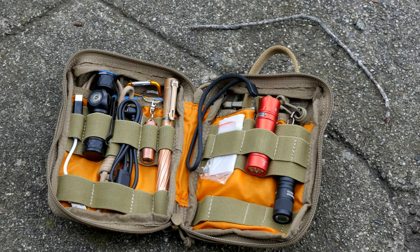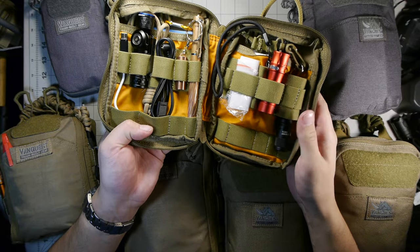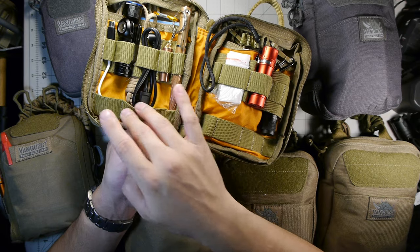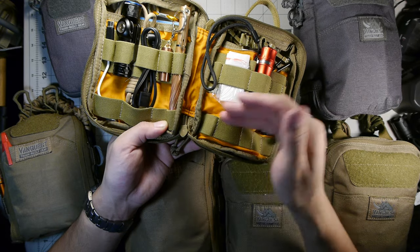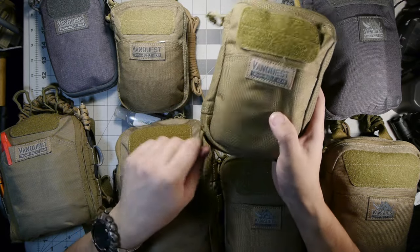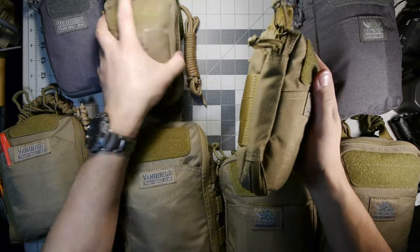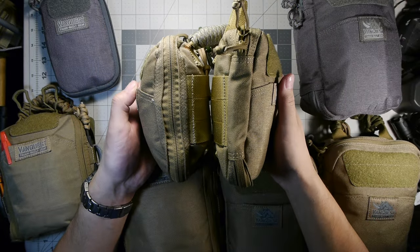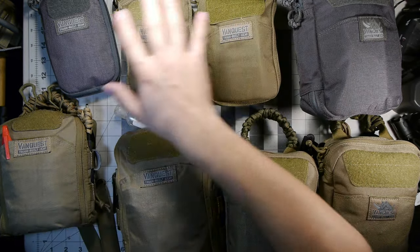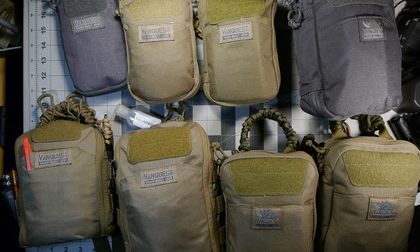I didn't really get a chance to customize this one yet — I'm still using it as a placeholder for desktop items and gear I've been reviewing. As you can see, it has a little bit more extensive webbing inside compared to the other two, and it's slightly bigger. Side by side with the Husky it's a little bit bigger and serves a somewhat different purpose. That's the PPM line of Van Quest pouches.